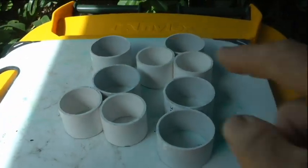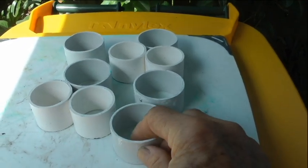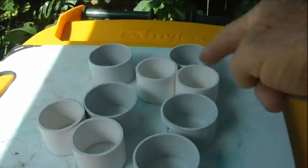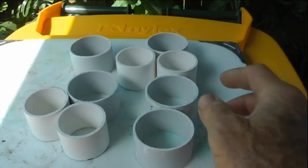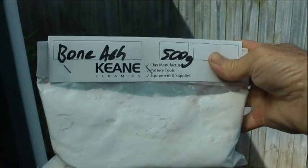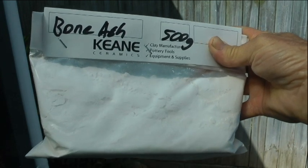Good day. In this video I'm going to show you how to make your own cupels for cupellation of precious metals. What I have here are all my molds — they're just 50mm and 40mm PVC plastic pipe, all cut off to much the same sort of length.